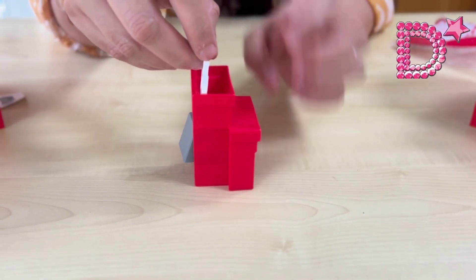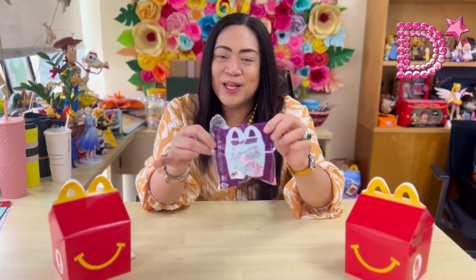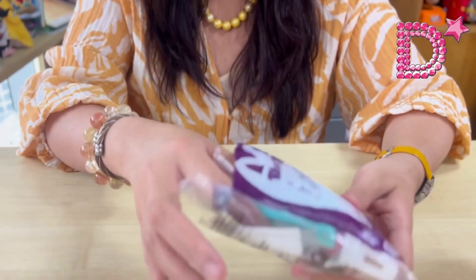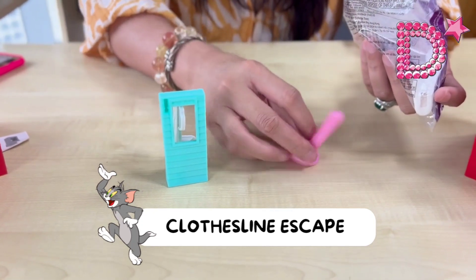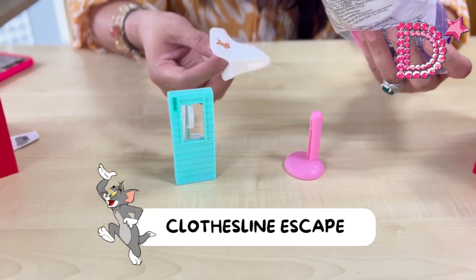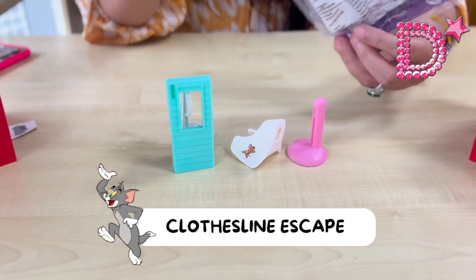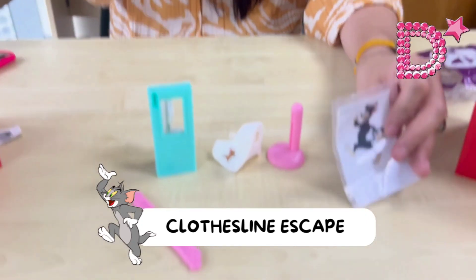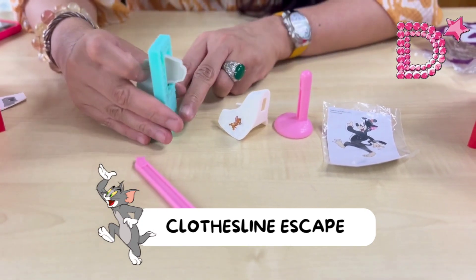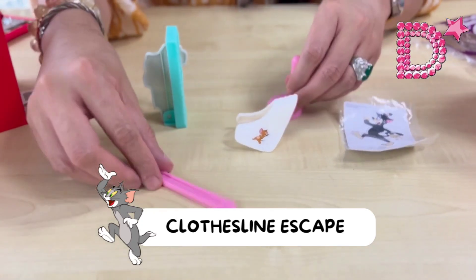Our fourth toy is the Clothesline Escape. Let's start assembling — the first component is a stand, and this looks like a fabric or garment. Then we have a lever and a paper cutout. We have Tom and the pink lever or pink stand.